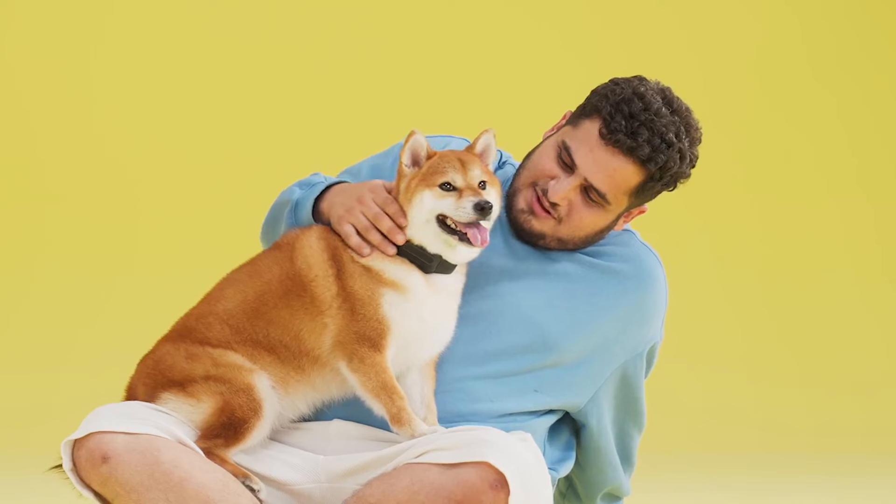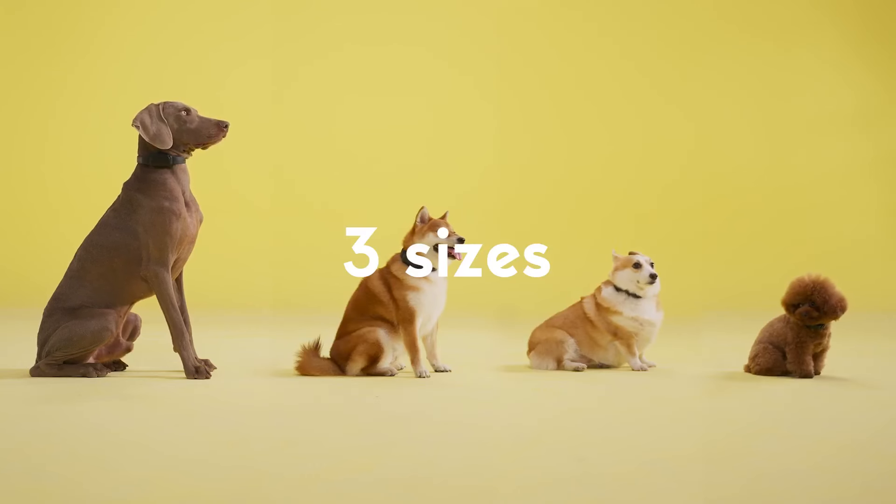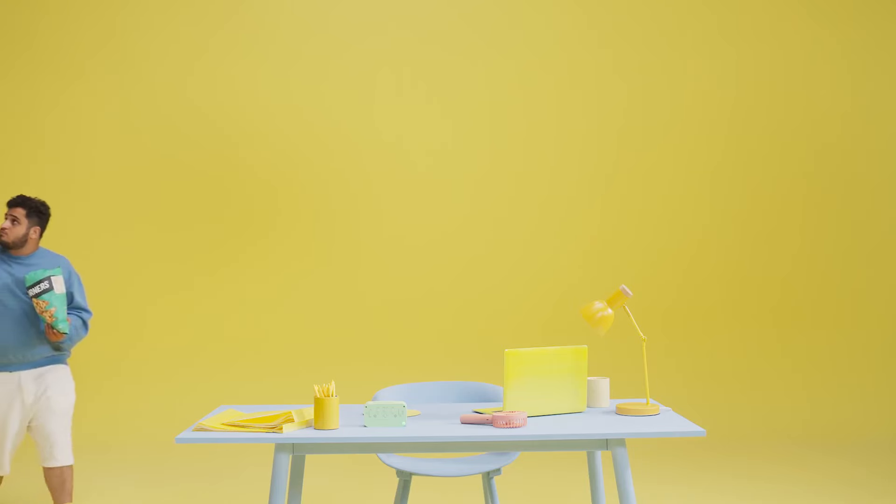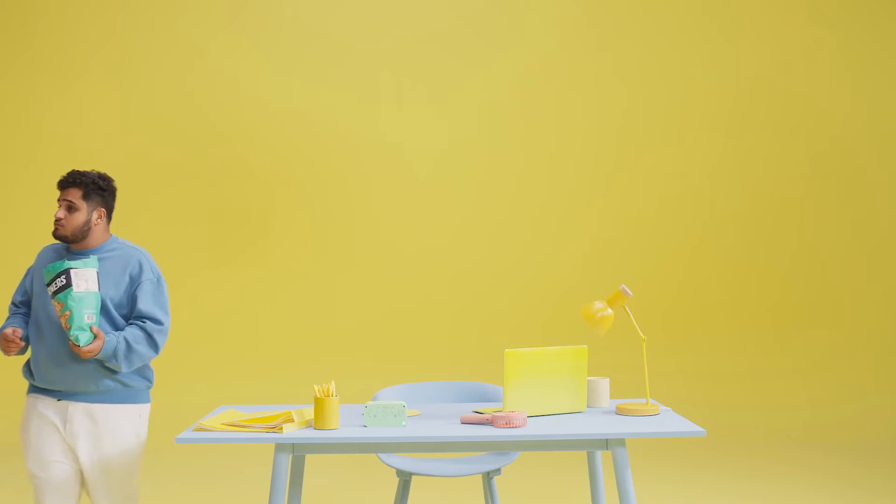This results in an impressive recognition accuracy rate of 99.1%. Hush Puppy Collar is crafted from non-irritating, eco-friendly, toy-grade material, free of any metal components on the exterior. It also comes in three sizes to accommodate different sized dogs.